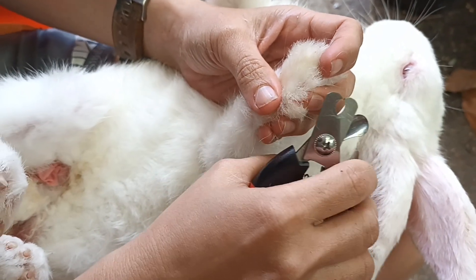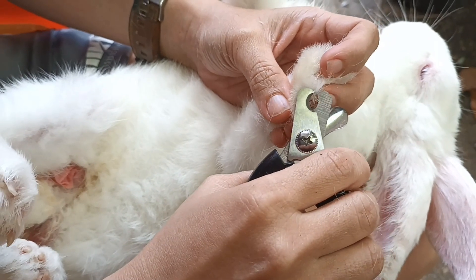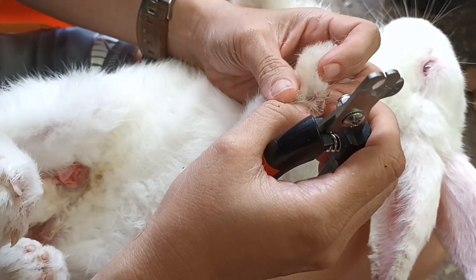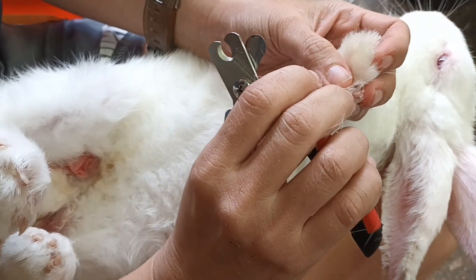Ideally it comes with a filer, so after cutting you have to file it so it won't scratch you when you carry them.